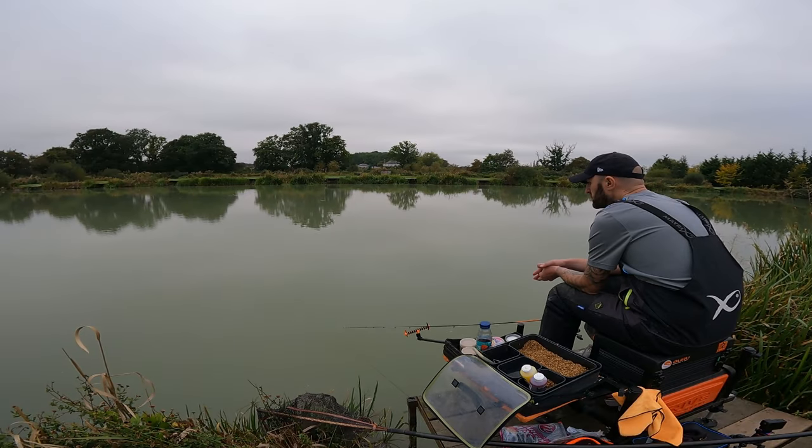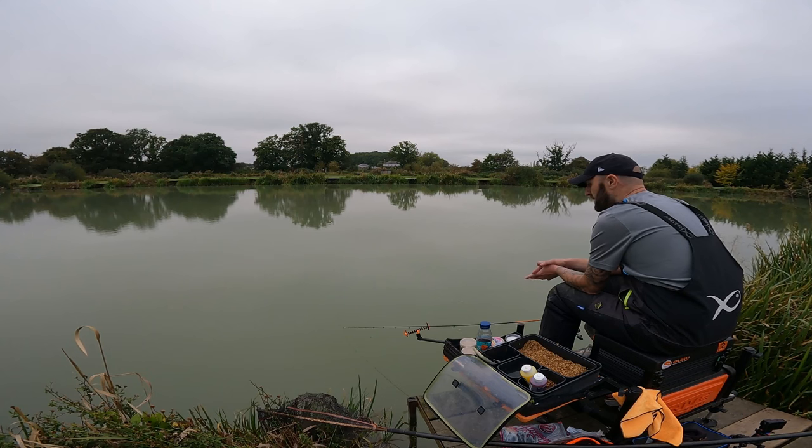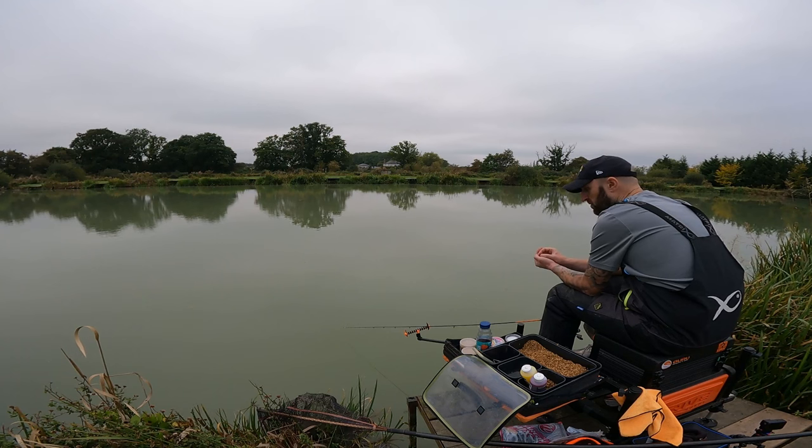I'm going to give it another 90 seconds and then reel it in and flick another one out over the top. That just helps build the swim up, and two, you're resetting that parcel — that little package of bait for that one fish to come along, suck up, and off.